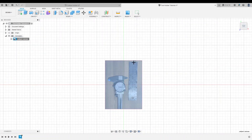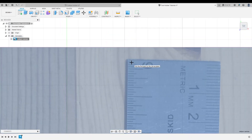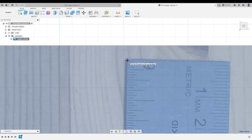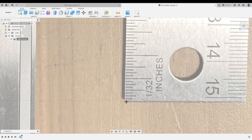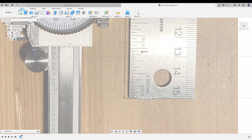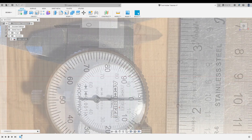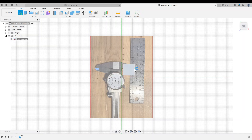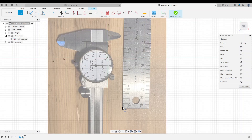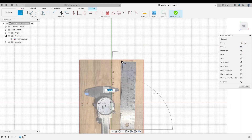Then all you need to do is click on two points that are a known distance apart in your photo. So for me, I'll click on the six inch mark on the ruler and then on the zero mark on the ruler. Then all I have to do is type in six, hit enter, and now my canvas is the proper size. And if I want to check that, I can make a new sketch, draw a line from zero to one inch, and it is in fact six inches.